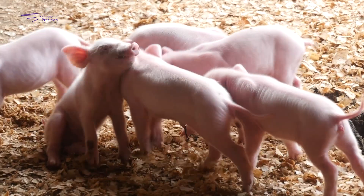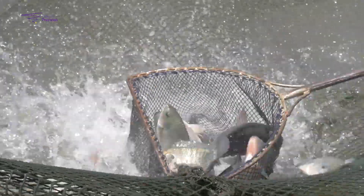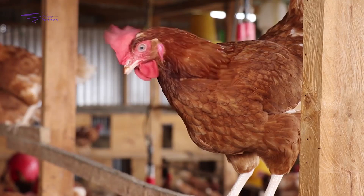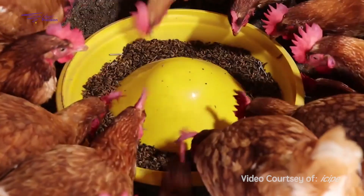The Black Soldier Fly is very, very useful for feed for monogastric animals — essentially animals that have got one stomach. That is your pigs, your fish, your chicken, and also to some extent when processed for pets in the households. As the saying goes, the early bird catches the worm, and it goes to show that birds really, really love worms. We have experienced it in our unit — they would come and would really, really eat all the worms in the various trays.